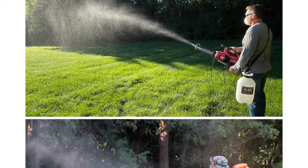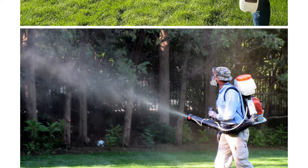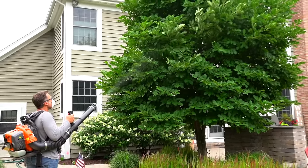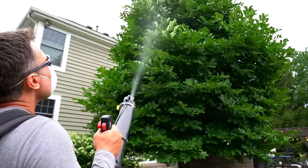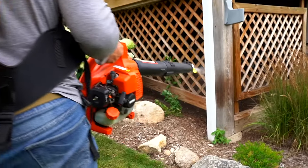The Mosquito Sniper System is equivalent to a professional backpack mist blower, but at a fraction of the cost. By using a pressurized tank sprayer, the MS System sprays mist to vertical heights of 25 to 30 feet and into hard to reach areas such as under decks.